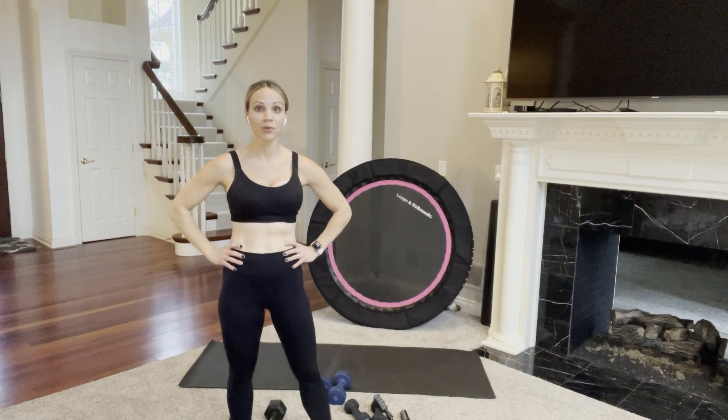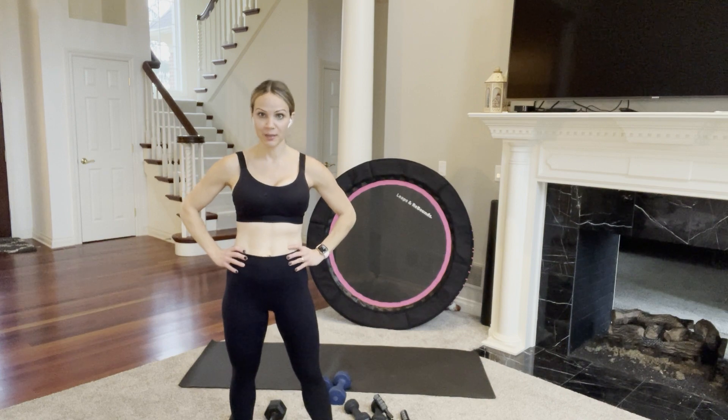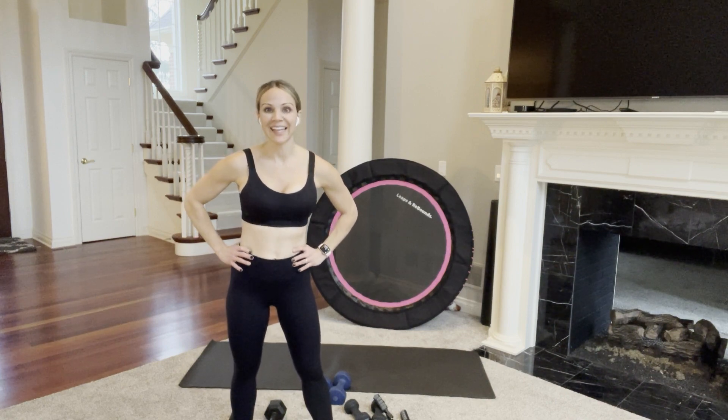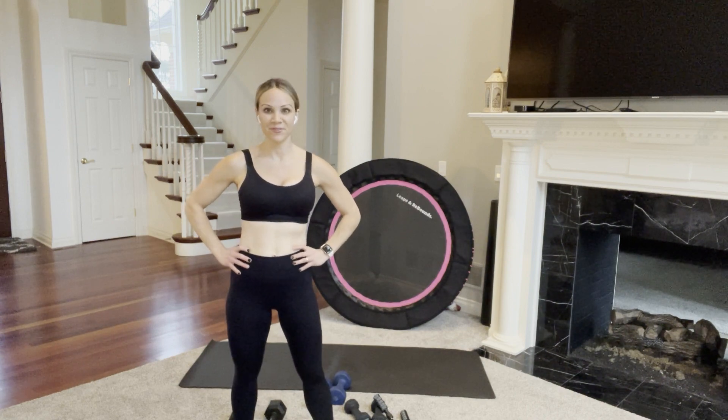Hi everyone, Renee here. If you're looking for a 30-minute upper body strength training workout, then you are in the right place. This is going to be a circuit-style upper body build and burn — we're going to build some muscle and then we have cardio bursts thrown in to burn some fat.